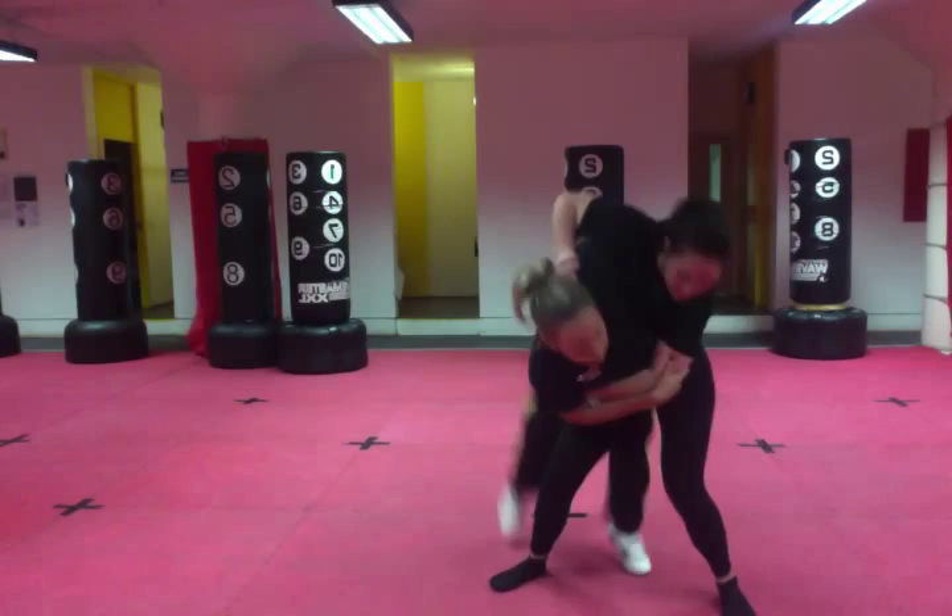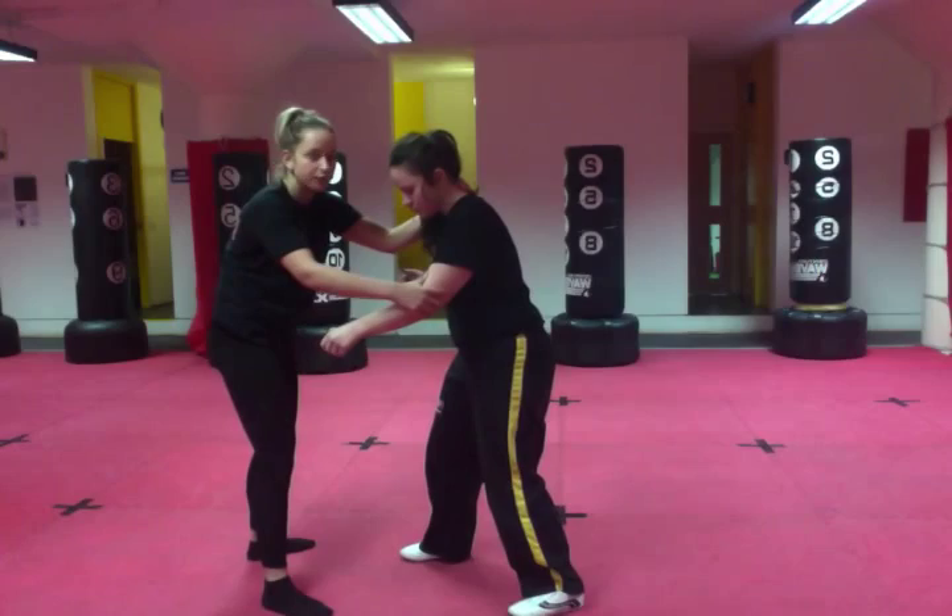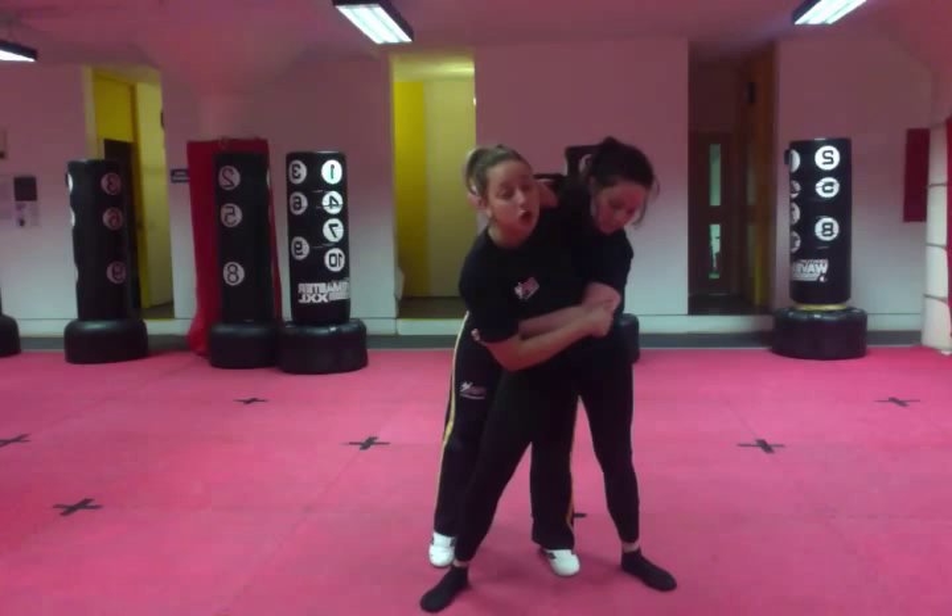Watch again. You grab the wrist. You have the head to start. As you step through, you change position of your hands — you grab higher up the arm and you grab behind the back, and you step past. Your hip must be past. You bend your knees, get them on your back, step and throw.